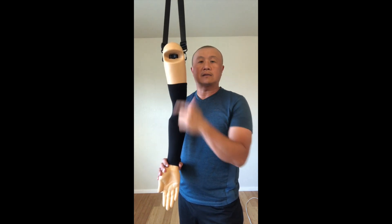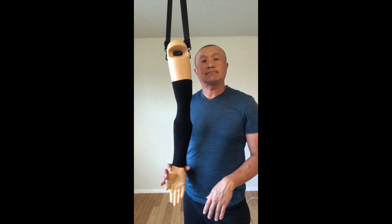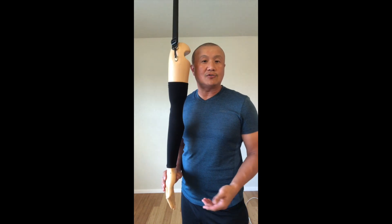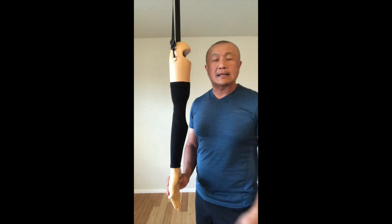They're going to have an elbow dislocation simulator and also a shoulder dislocation simulator. Today I'm trying to explain how you can use this in a classroom for an athletic training program, specifically for the clinical skill class.